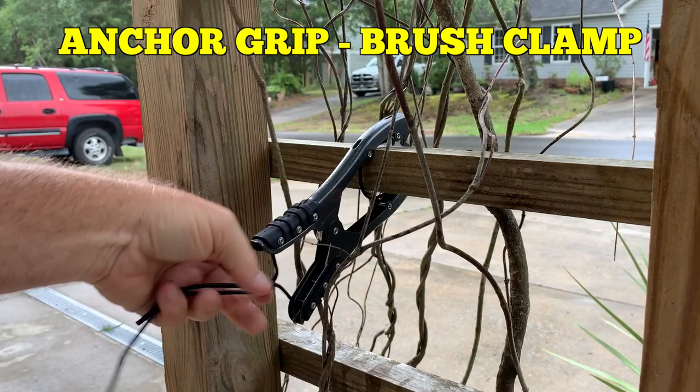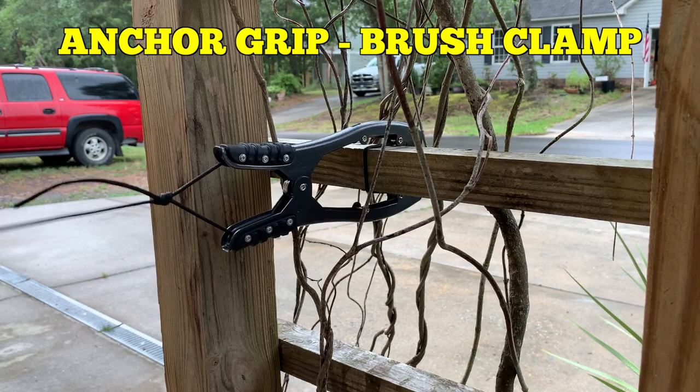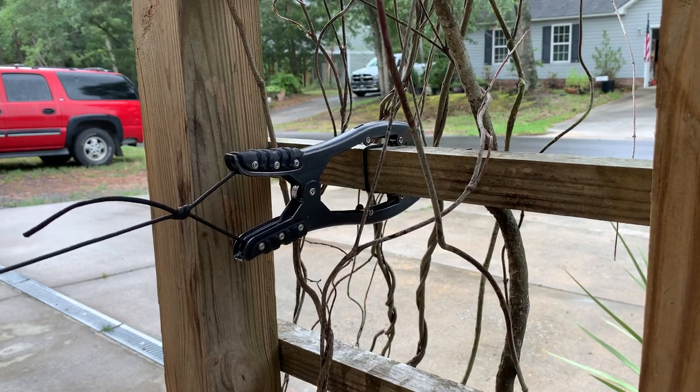I come up, grip a branch on the side of the water, give it a quick tug, and now I'm secure.